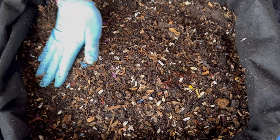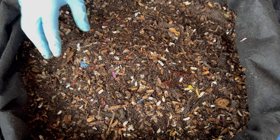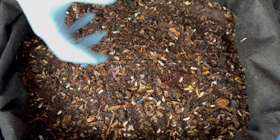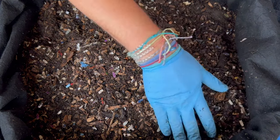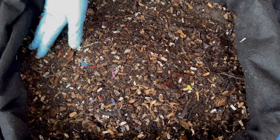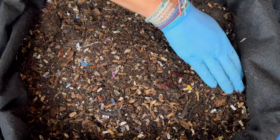If you start a worm bin and you don't see it coming along as fast as my bins, that's probably because the microbial life needs time to build up. It will happen — it just takes a little bit of patience. I hope everybody is having a great day, and happy vermicomposting, everybody. Take care.